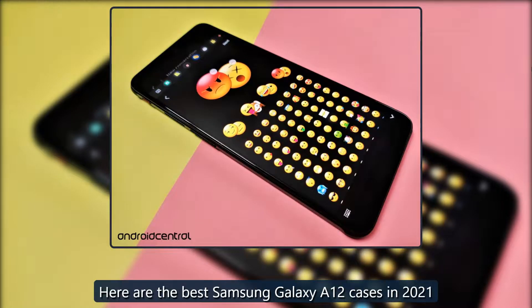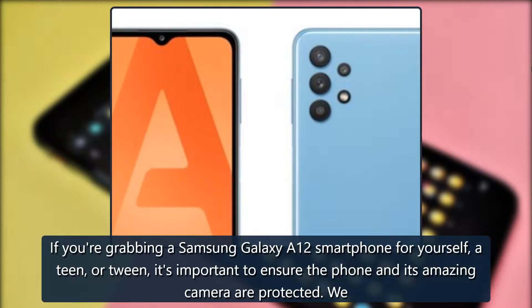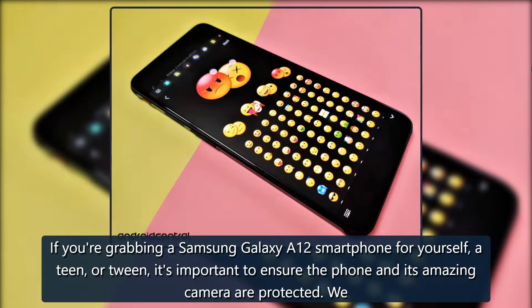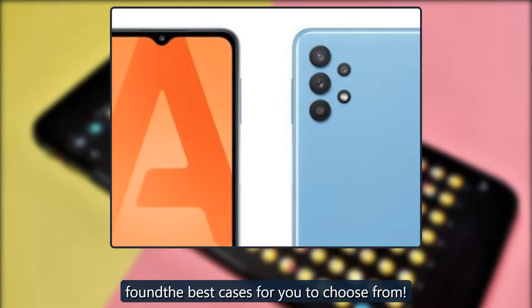Outfitting the A12 — here are the best Samsung Galaxy A12 cases in 2021. If you're grabbing a Samsung Galaxy A12 smartphone for yourself, a teen, or tween, it's important to ensure the phone and its amazing camera are protected. We found the best cases for you to choose from.